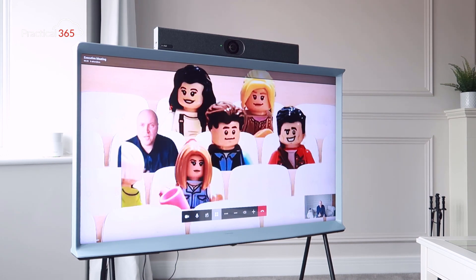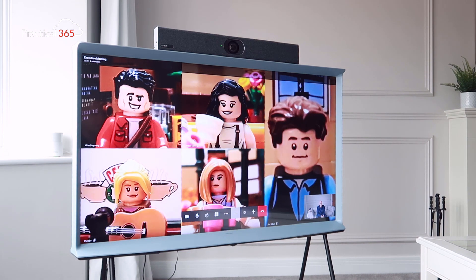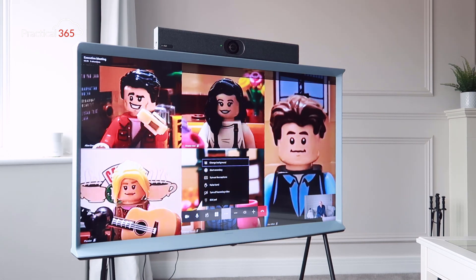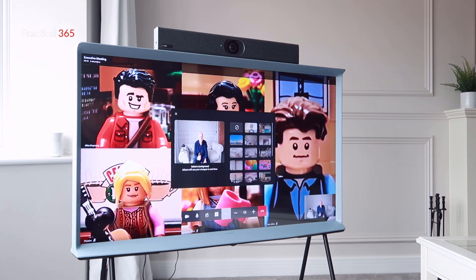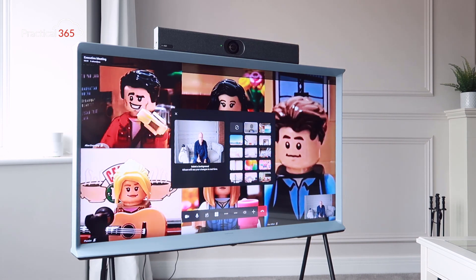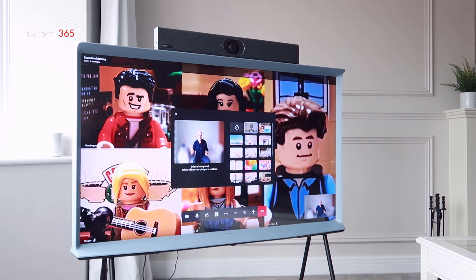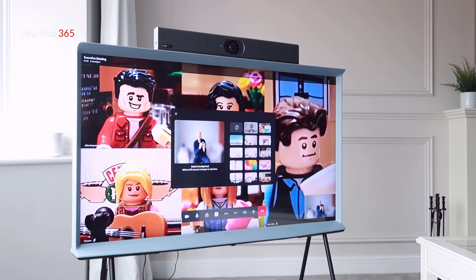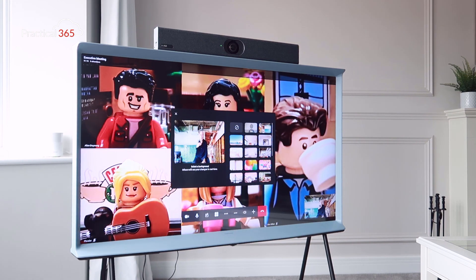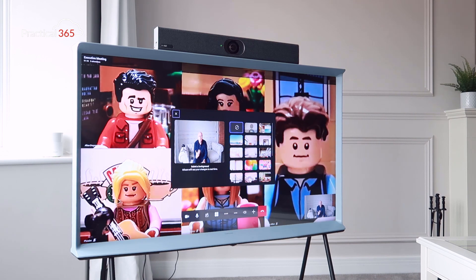Switching to Together Mode progressively improves the video quality, and I can switch back to gallery view. In the meeting's ellipsis menu, there are options to change the background — these are the personal mode features that make most sense on these devices. Background blur is available, along with the core meeting backgrounds you'd see on the Teams desktop and mobile clients. Because it's using auto framing, I can change the framing settings on the remote control to zoom in for a headshot, or change the background to look like a different environment, just as you would in a normal Teams meeting.